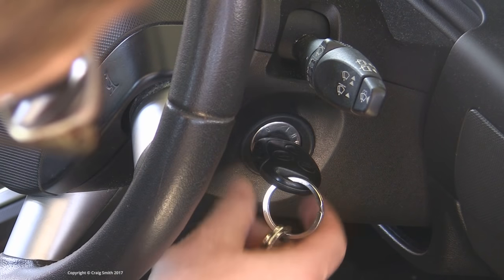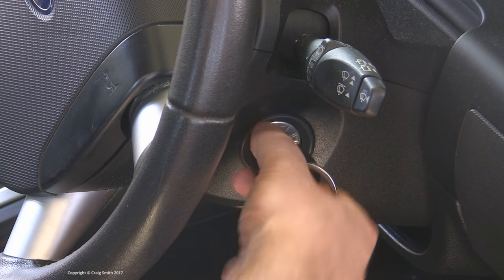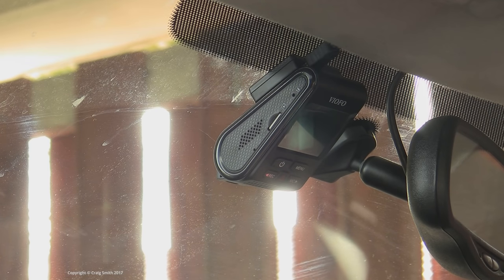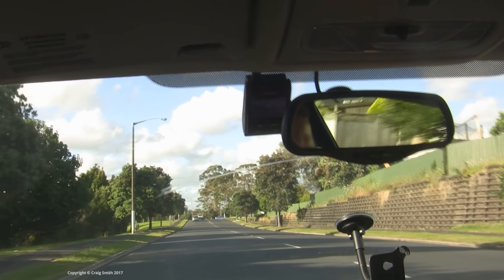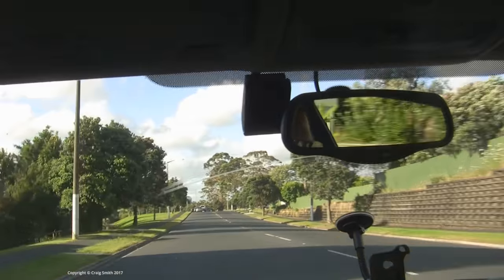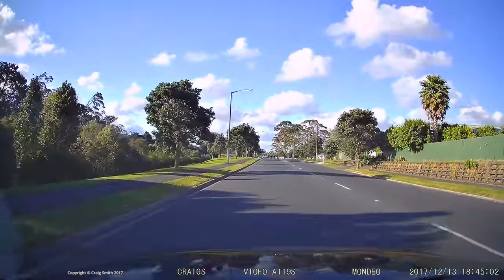And you'll have a hardwired dashcam. As I explained, I've rigged mine up to the accessory circuit so I don't need to turn the ignition on fully to get it going. Position one, and I've got a camera recording. Turn the ignition off completely, and it switches off once its capacitor drains. And that is one way to install a USB powered dashcam. I hope that was helpful — have fun!